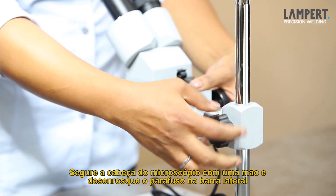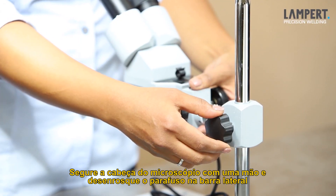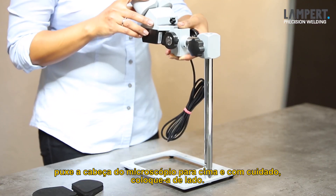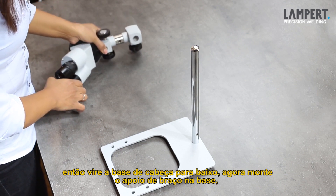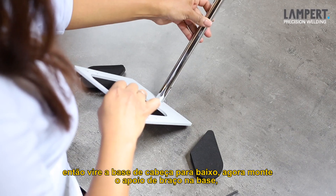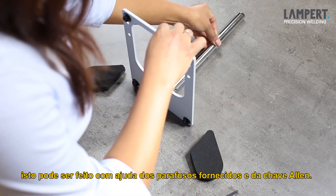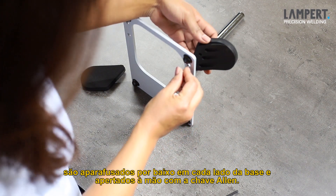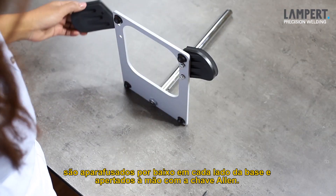First, support the microscope head with one hand, and open the star grip on the side of the microscope bar, and push the microscope head upwards and carefully set it aside. Then you turn the base plate upside down. Now, mount the arm rest to the base plate. This is done with the supplied screws and the Allen key. They are screwed on each side of the base plate from below and hand tightened with the Allen key.